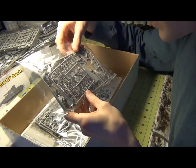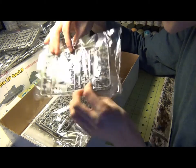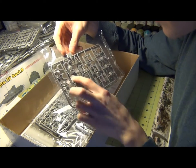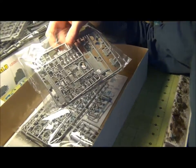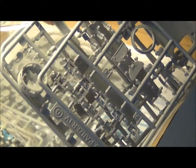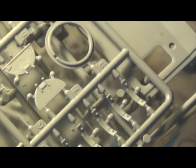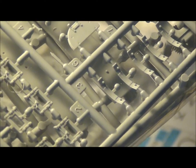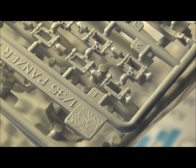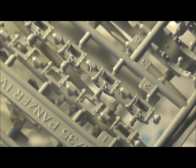Another sprue here — that's all the parts for the cupola, the top of the cupola, and drive sprockets and other parts. This little sprue here has all the tiny bits for the viewports and hatches that go along the outside. They're going to be a little bit of a pain to sand down but should look really nice when it's all finished.